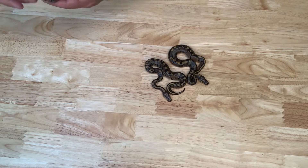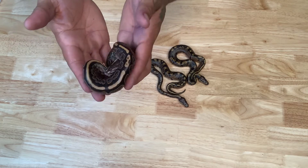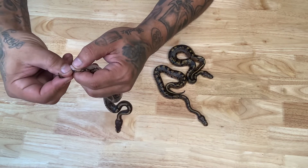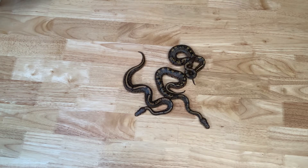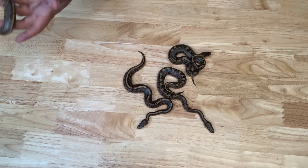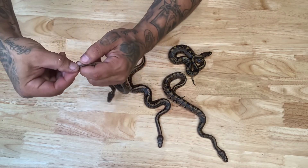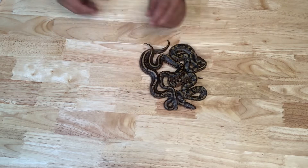Now let's go with a nice black pastel — who doesn't love black pastel, especially when it's het pied and het hypo? Black pastel works great with both pied and hypo. Let's see what we got here. And we got a girl. Next we have another black pastel — let's check out what this is. Female. So we got three females and one male here. That's a good start, everybody.